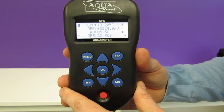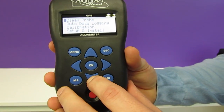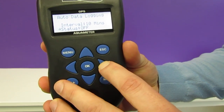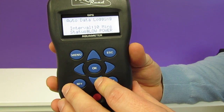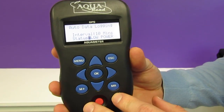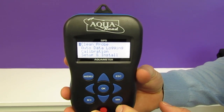One of the newest features of the GPS Aquameter is the low power auto data logging mode. To find this we go into menu, auto data logging, scroll down to status and select low power mode. In this low power mode the entire system will go to sleep in between readings, maximising the battery life. In this setup you can log for up to 38 days continuously.